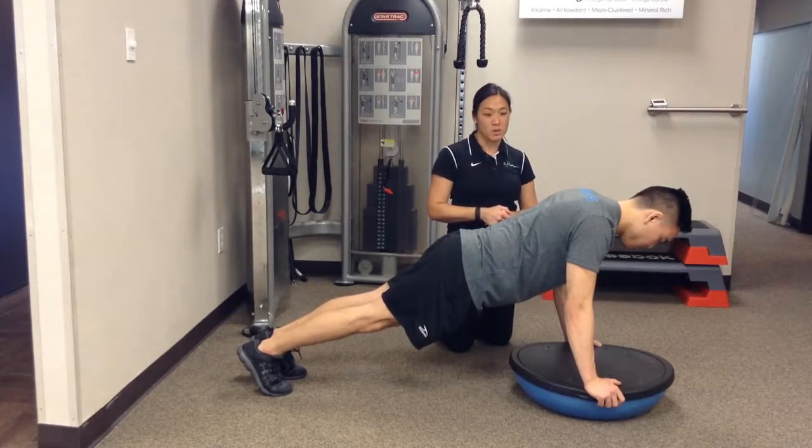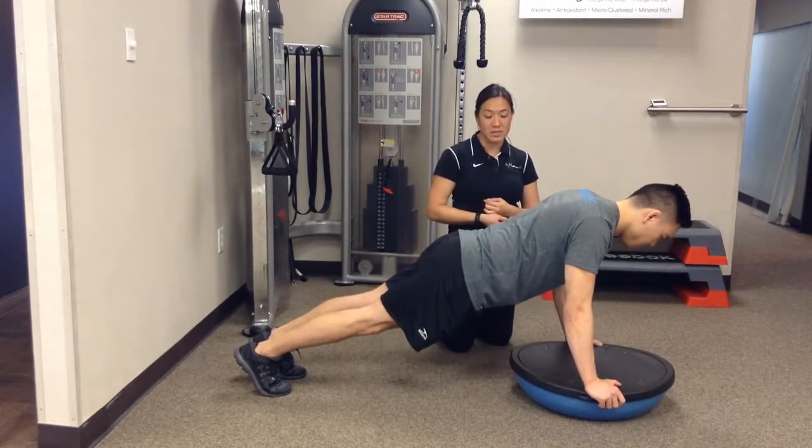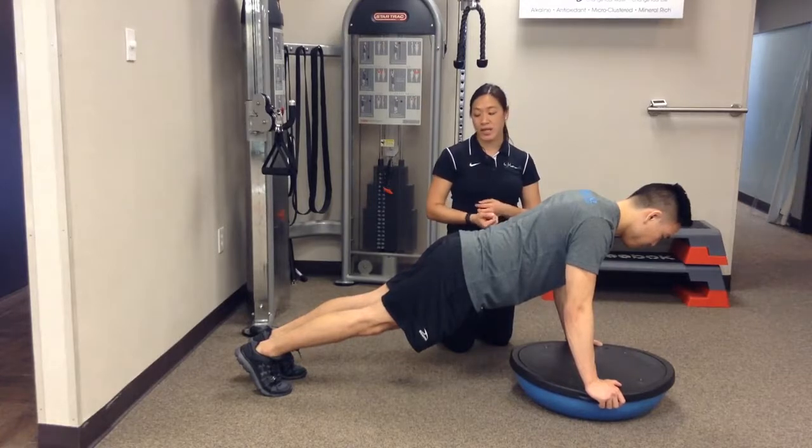So these are the BOSU variations of scapular push-ups in quadruped position as well as plank position.